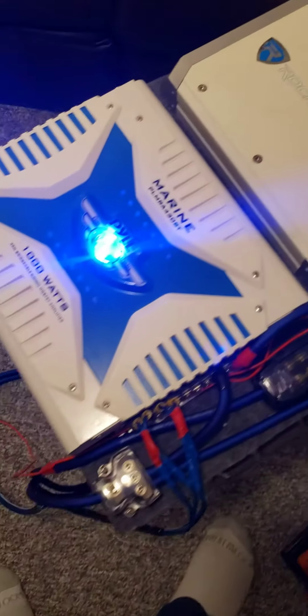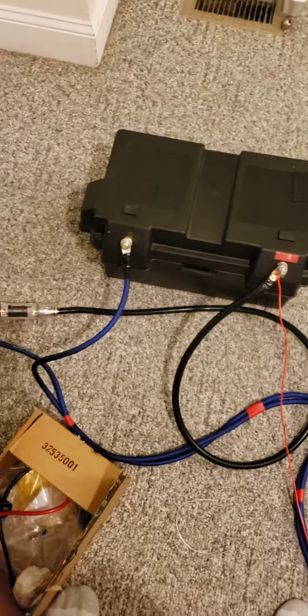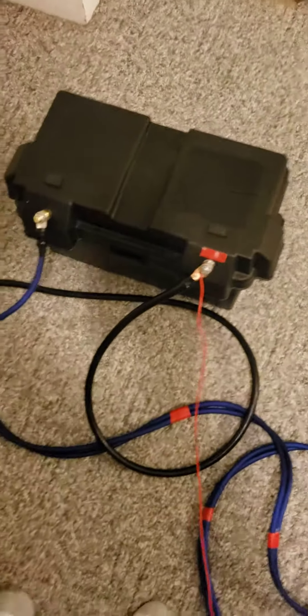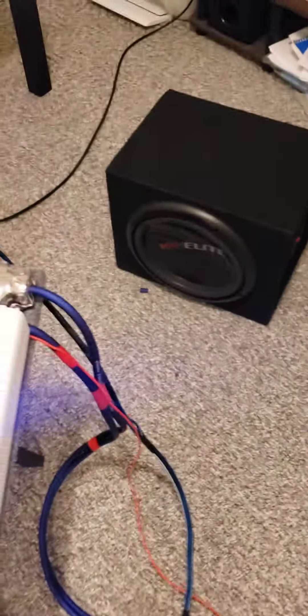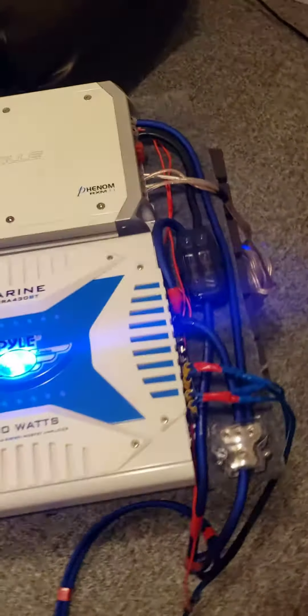Then coming back over here, these are the speakers going into the amplifier. This is a lithium battery that I built with 32 Headway cells, and I'm going to use it for my boat. I've got two 10-inch subwoofers right here, and I'm going to use this Rockville 1500-watt amplifier for my subs. That's my setup.